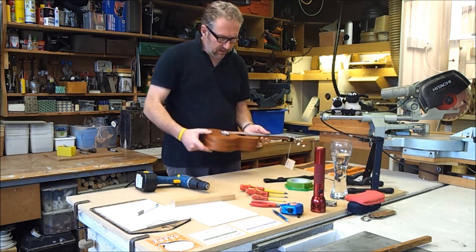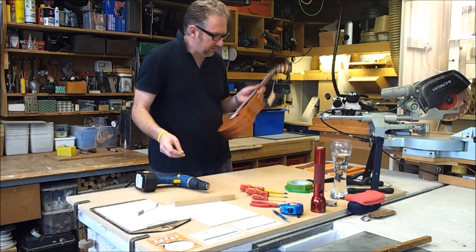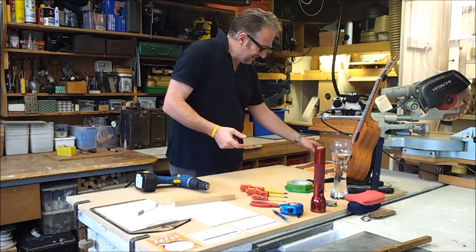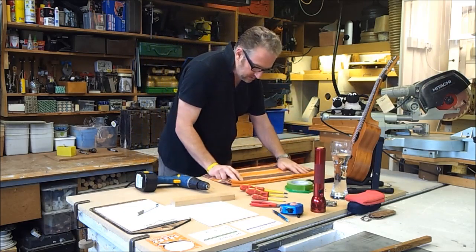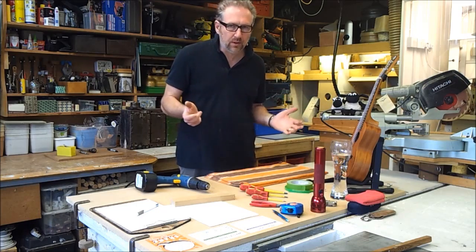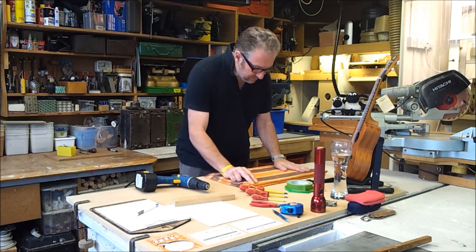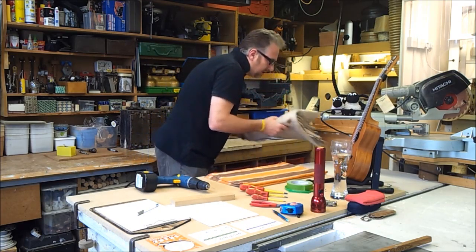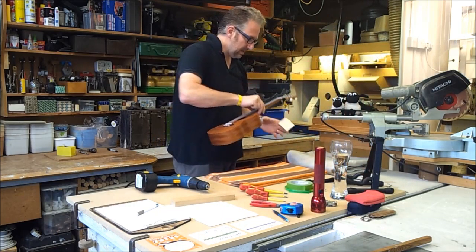First thing is: what are we going to do in the work area to keep our new, shiny ukulele safe? Well, I bought a stand. Very, very important to look after things. Just because you're in a workshop situation, you don't have to be rough with it. Keep an area nice, soft, safe, clean. I've got another dust sheet down here which I want to use on the back to support the machine head. So I'm just going to lay the ukulele down here.